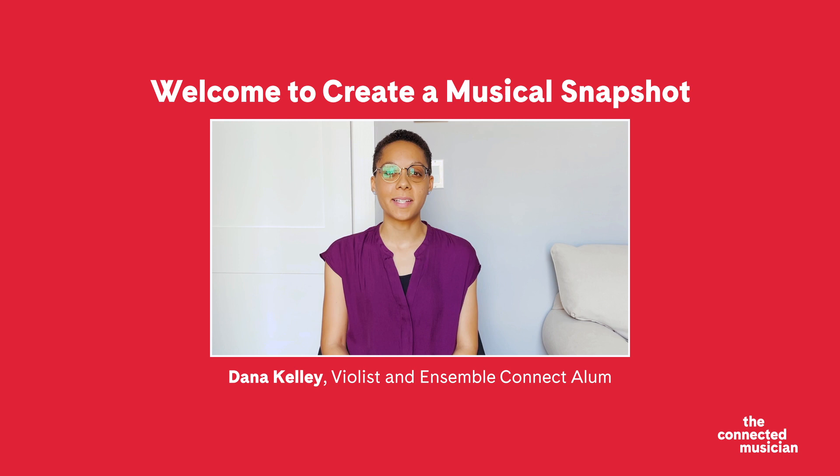Hi, I'm Dana Kelley, violist and Ensemble Connect alum. Welcome to the Connected Musicians Create a Musical Snapshot. You might be wondering, what is a musical snapshot?